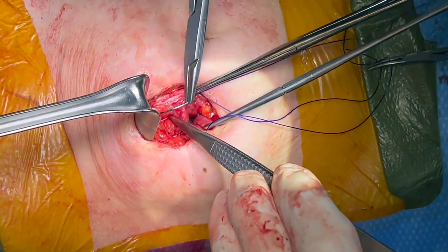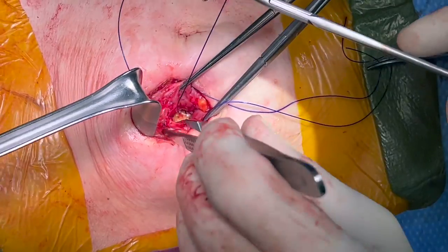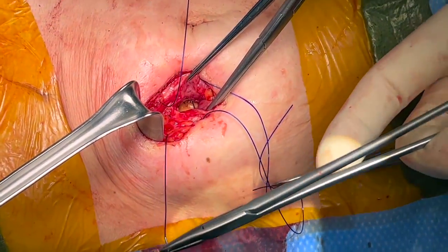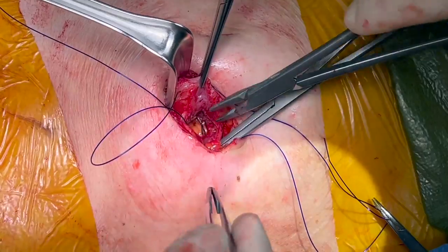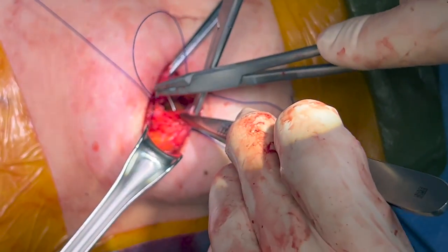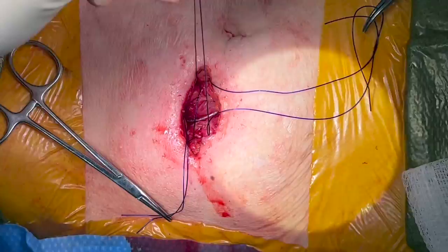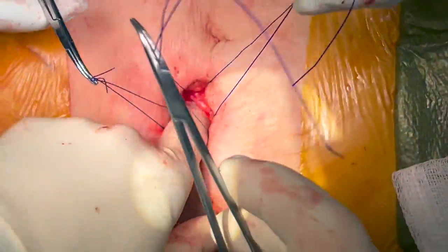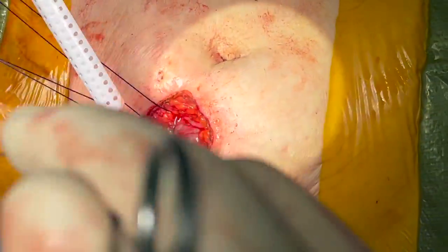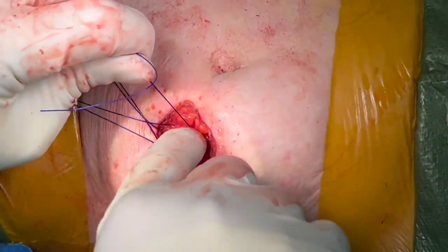The fascia is closed in an interrupted or running fashion using a slowly absorbable monofilament suture. In this case, we close the fascial defect in 3-fold thickness figure-of-eight stitches. Before tying the fascial stitches, a final inspection can help prevent entrapment of intra-abdominal contents in the sutures. The sutures are tied down in a slipknot and pushed down until the suture is tied.